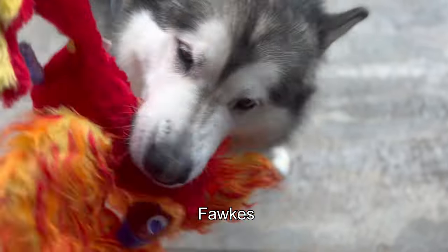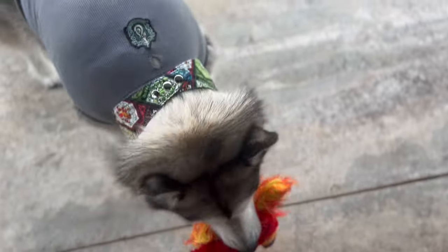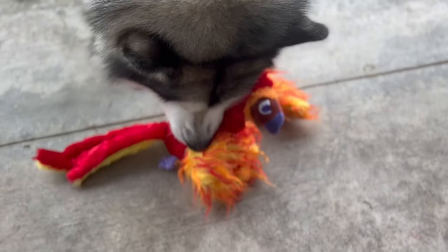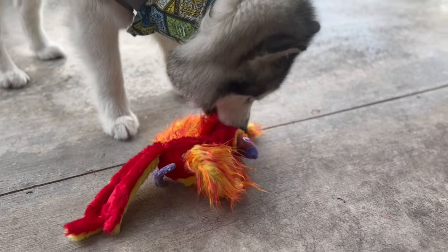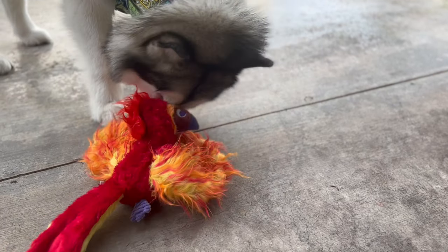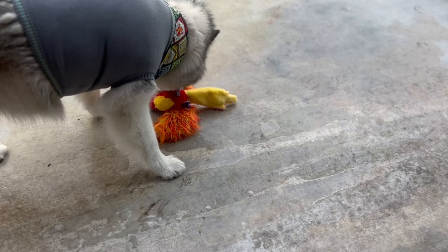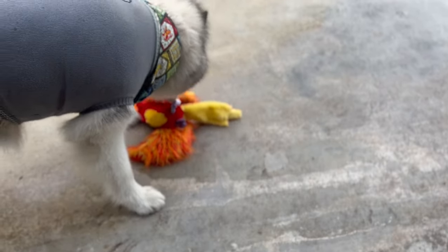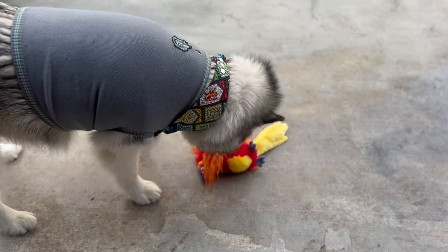Shrek — different textures! It has a crinkle, it's also fuzzy in the wings, it has a soft tail, and it has a squeaky in the middle. It's the perfect toy all around. She loved it! Also, it's one of the largest toys we have ever received in BarkBox. I dare to say it's the largest one we have ever received, and she loved it — look how happy she is!